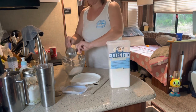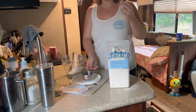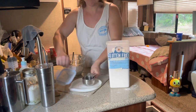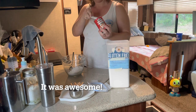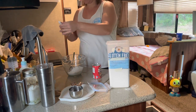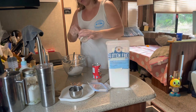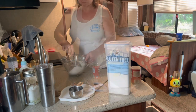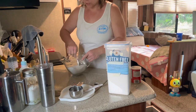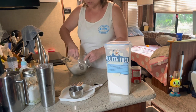Just one cup. Never made it before so I don't know if it's good or not — if it's good I'll put the recipe in the description. A teaspoon of baking powder and a teaspoon of salt. Stir that together, make sure it's all nicely mixed, and now comes the fun part.